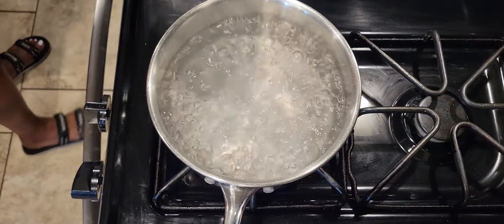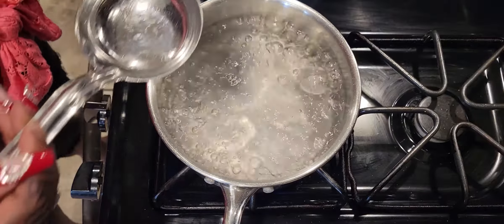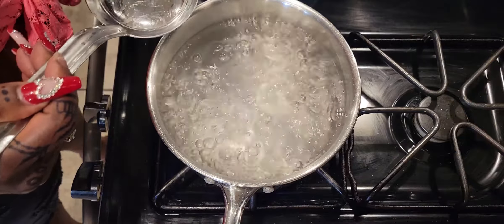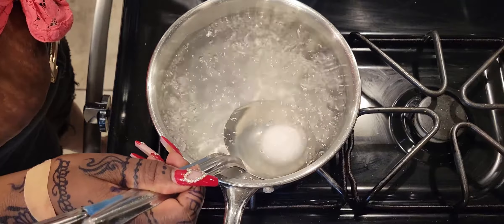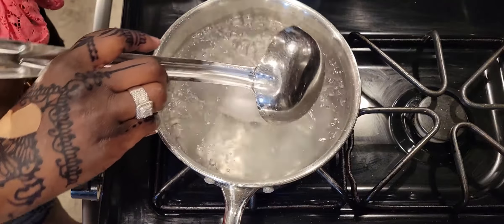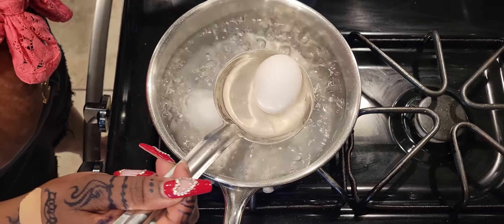Now I'm going to gently put the eggs in. I did eight eggs — just because I like things to be even. There's no particular rhyme or reason for that number.